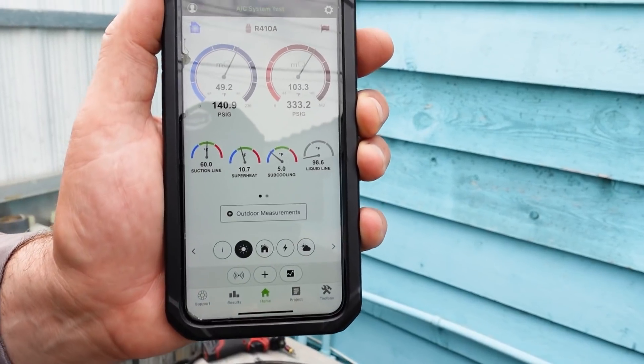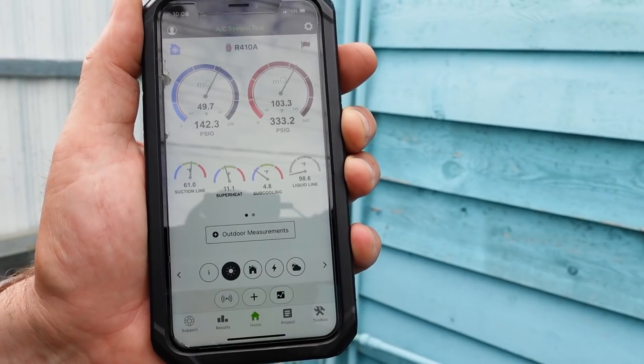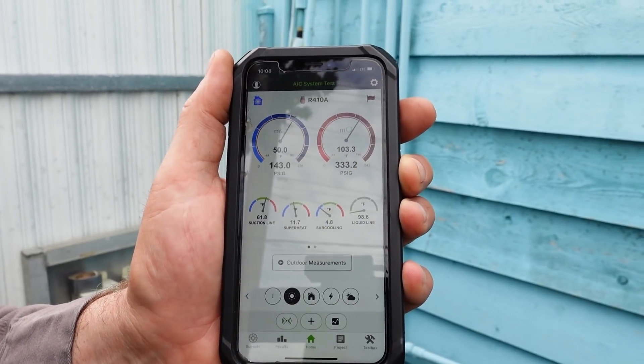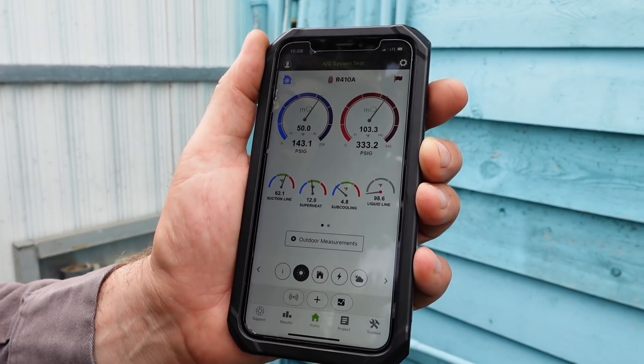These are the readings the unit's running right now. What is your indoor temperature? 81. So that doesn't look too bad at the moment.